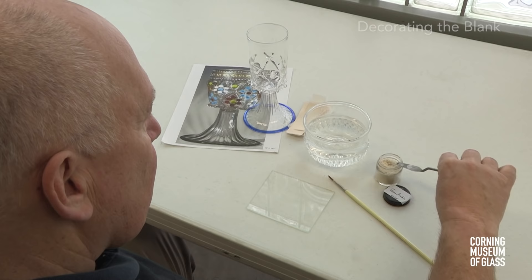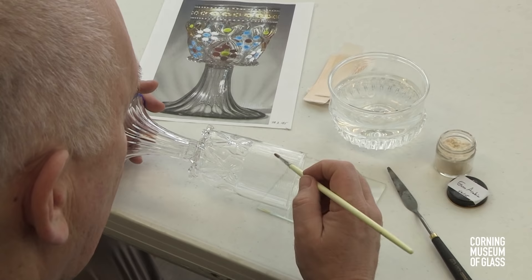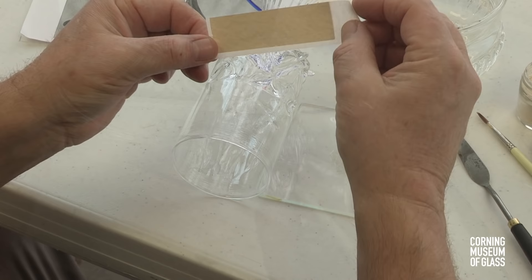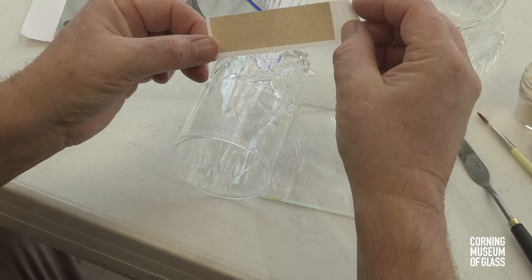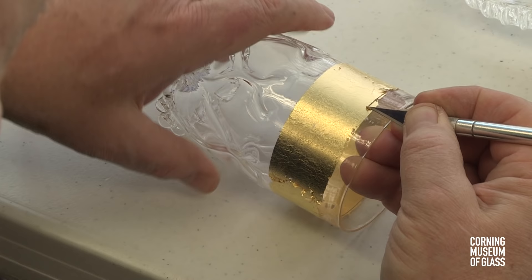The decoration process begins with making a mixture of gum arabic with water, and this is used as an adhesive and painted on the vessel. When the gum arabic slightly dries and becomes tacky, gold leaf is pressed gently onto the surface. This continues until the entire circumference is covered in gold leaf.